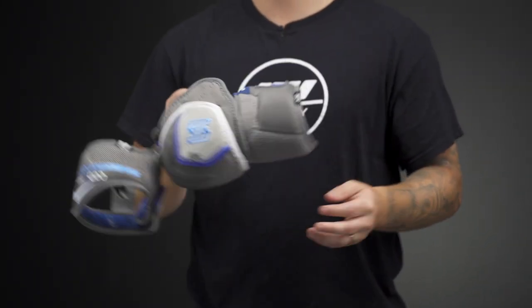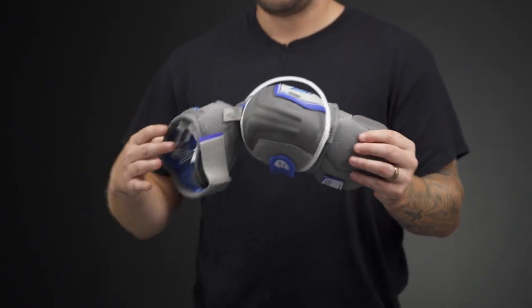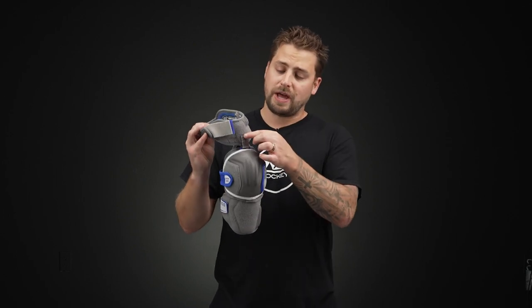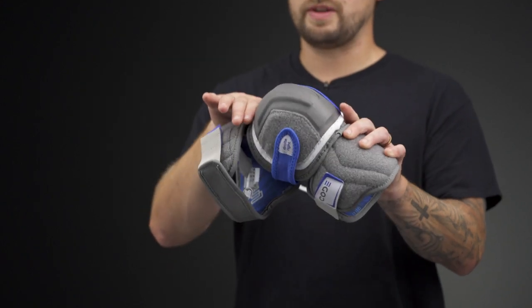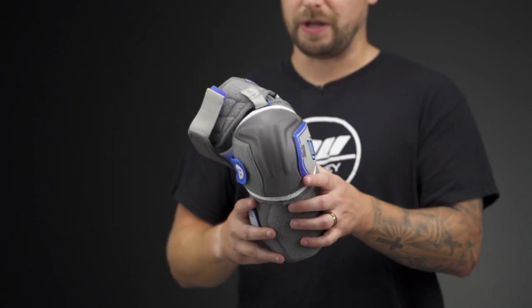Getting into the design, we have a three-piece construction hinge at the forearm as well as the bicep — tons of mobility up here. This is Sherwood's CIP technology, custom impact protection. With that Velcro strap along the back, you can adjust by raising or lowering the elbow or the bicep guard slightly, but if you don't need this piece at all and shoulder pads sit flush with the bottom of the elbow cap, you can fully remove this piece and have maximum mobility.